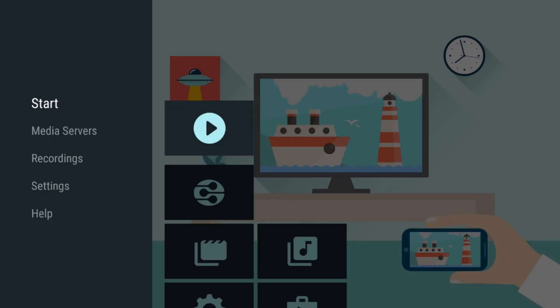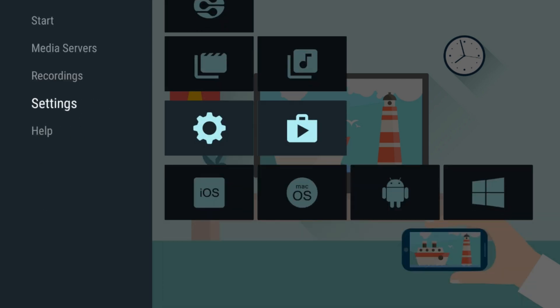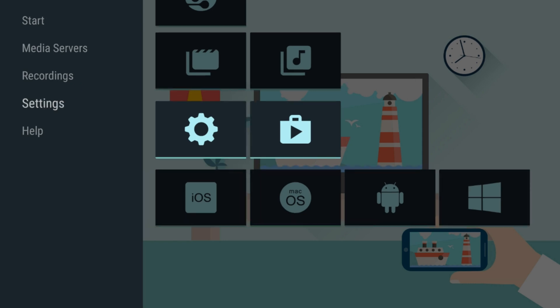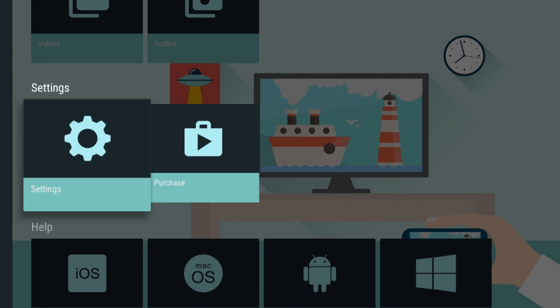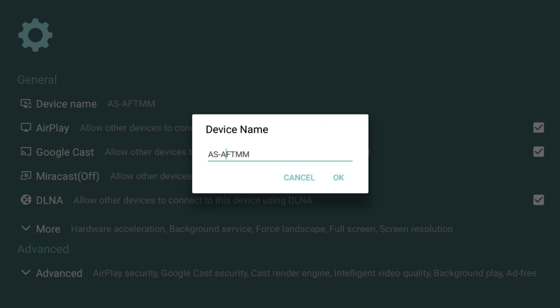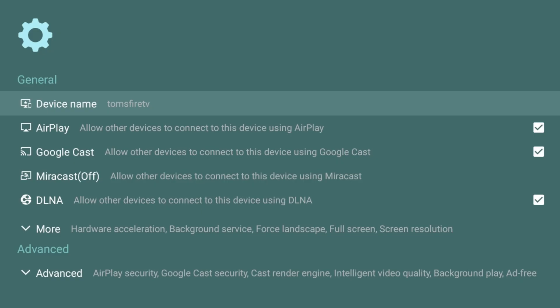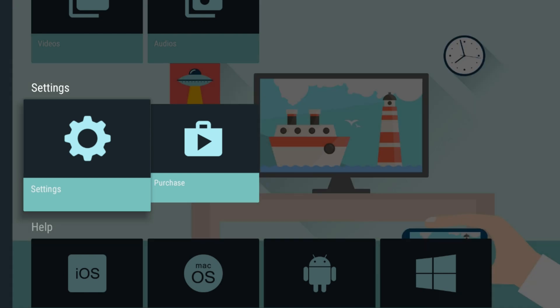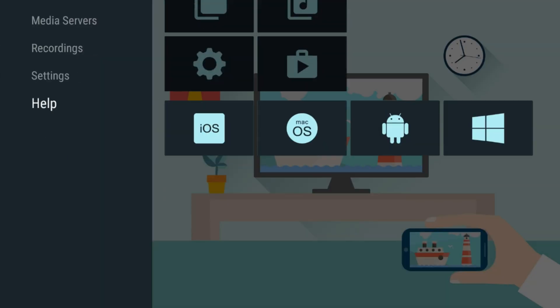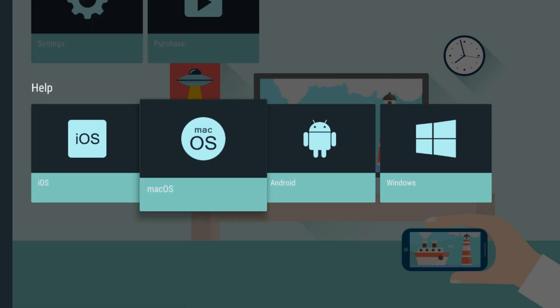After opening the app, the first thing I'm going to do is change the device name so that I can easily identify it when I want to pair it with my iPhone. So if we go into settings and click on device name at the top, I'm going to change it to Tom's Fire TV and click OK to confirm. This app can also connect to Mac, Android and Windows devices as well as iOS devices such as your iPhone.